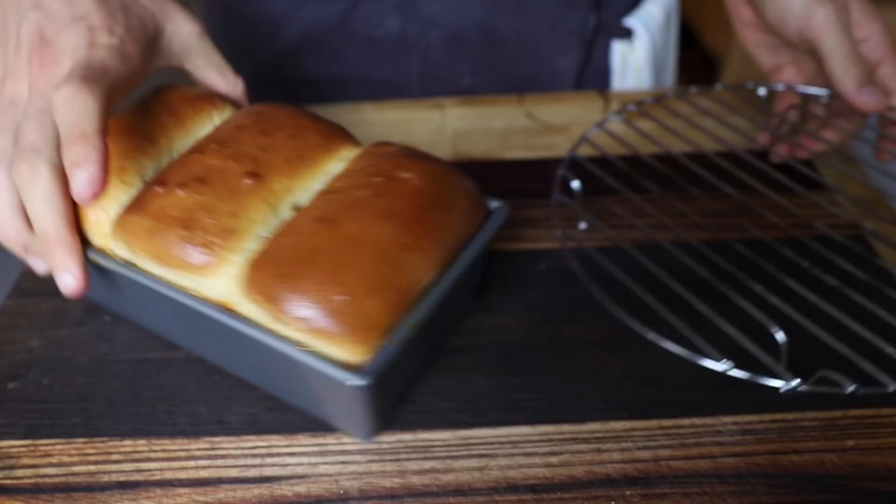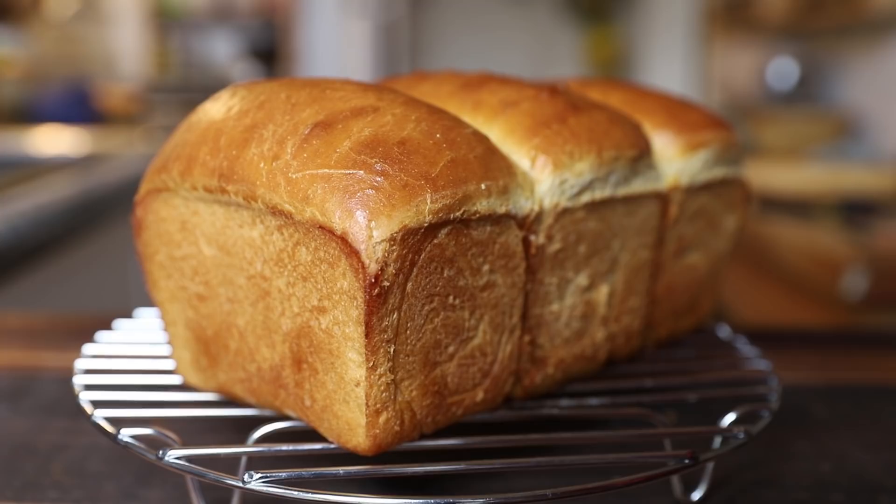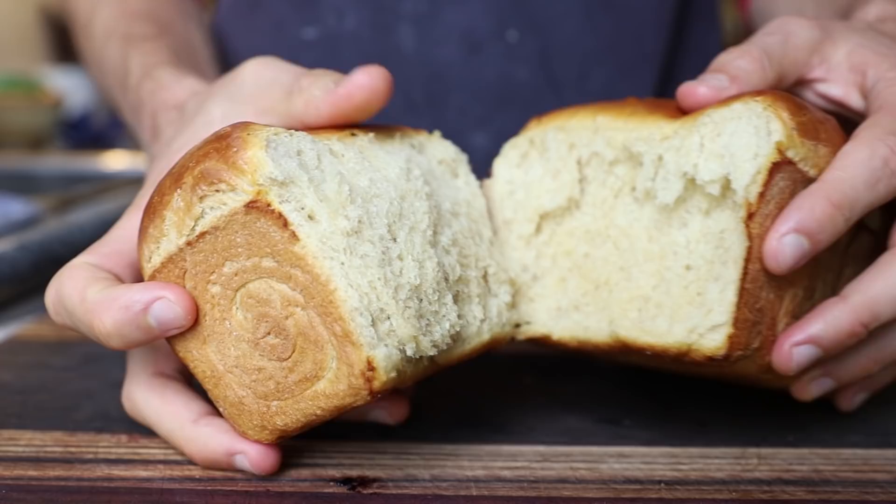I'll definitely be making this bread more often. It's a great combination of a brioche but with that nice milky element — really great bread. And what I learned was this bread is actually the way they traditionally make Japanese panko breadcrumbs, which is what we need for the next element: the Katsu element.